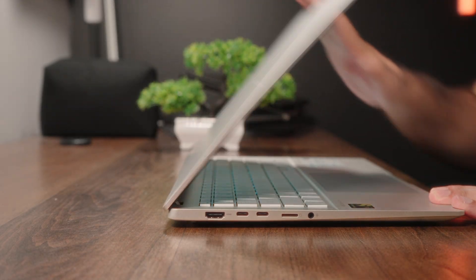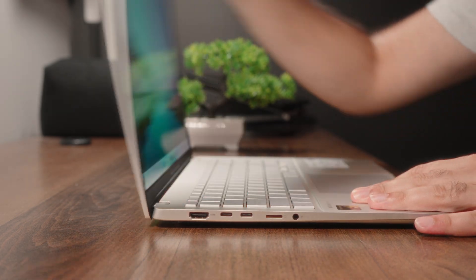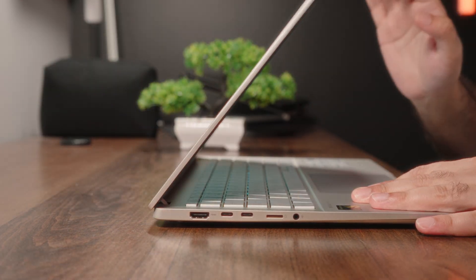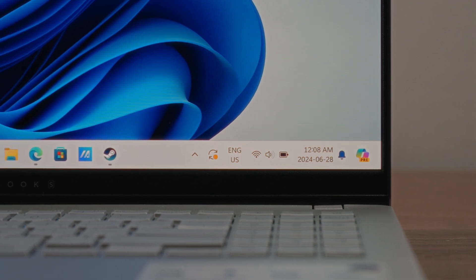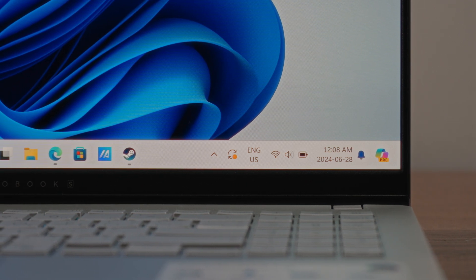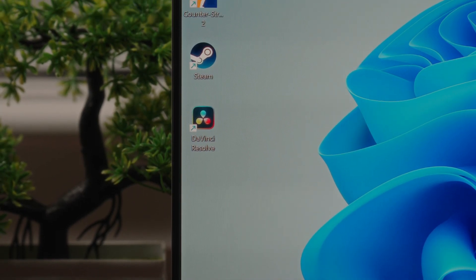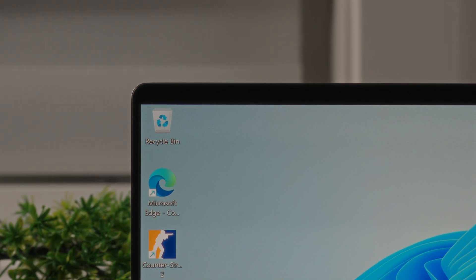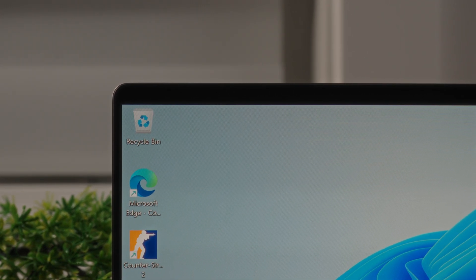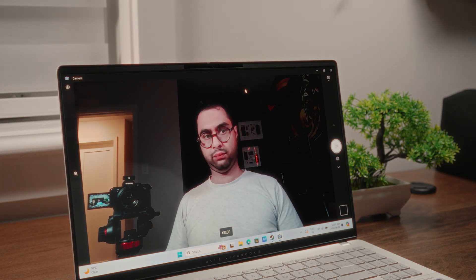I can't say I'm the biggest fan of the two-tier hinge mechanism Asus has opted for, but I will admit there is a very limited amount of wobble and you can open this thing with a single hand. As far as display bezels go, you have a somewhat noticeable chin at the bottom where Asus includes branding, however the side bezels are nice and narrow providing a good immersive view. The top side has a relatively thin forehead, at the center of which you have an IR-equipped full HD webcam that does well enough in most low-light to medium-lit settings.